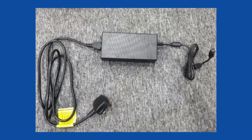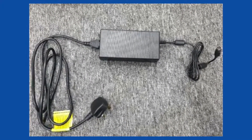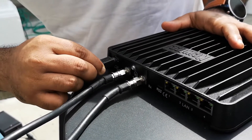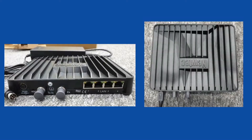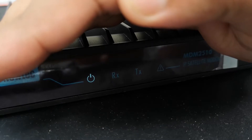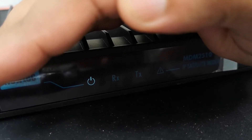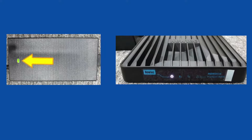Modem Power Supply Unit. Connect the power cord to the modem power supply. Connect the power supply to the modem 24V DC, taking note of the pins. Power up the modem. Check that the LEDs are lit on both the power supply and the modem.